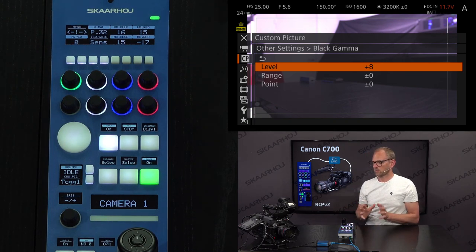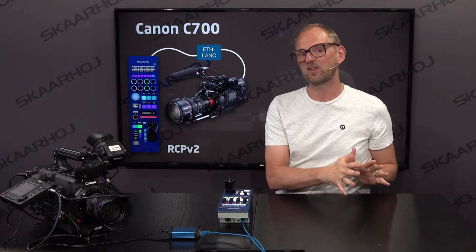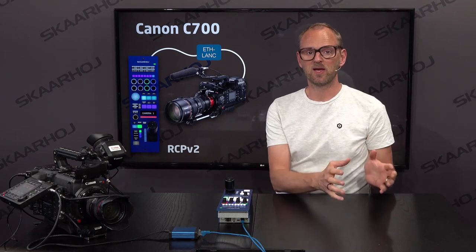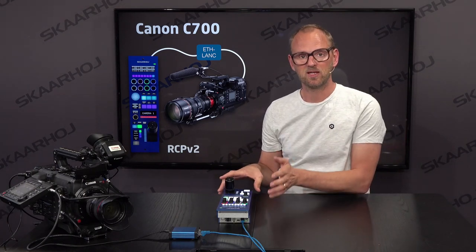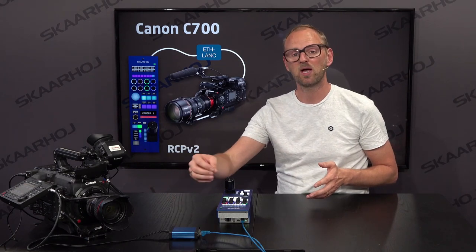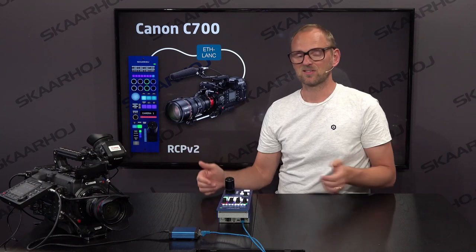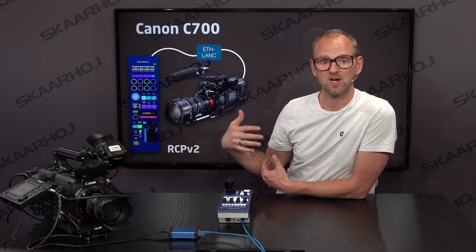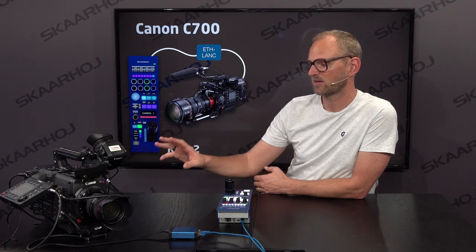So basically all these cameras from Canon are more or less the same in terms of what they support, though there might be some differences. What I want you to understand from watching this video is that the official panel from Canon — the RCV100 — all the things that you can do with that panel are possible in the Skahoy RCP, using the Ethernet Langlink to convert and transport commands all the way out to the camera, where you connect this to the LAN input of the camera. So you can have remote control and use these great cameras in your live production sets. Remote control over long distances via Ethernet — even if you have a fiber system to transport the Ethernet control — is possible using this solution with two points connected over IP.